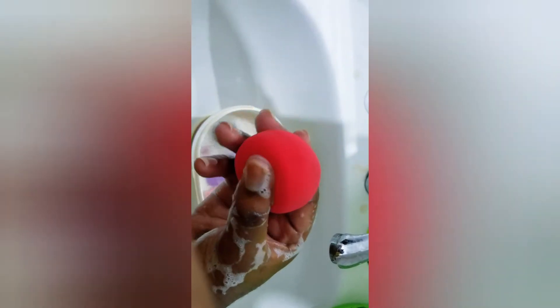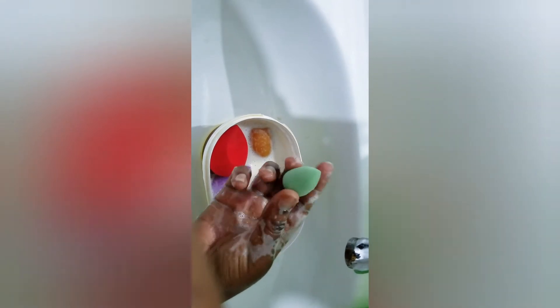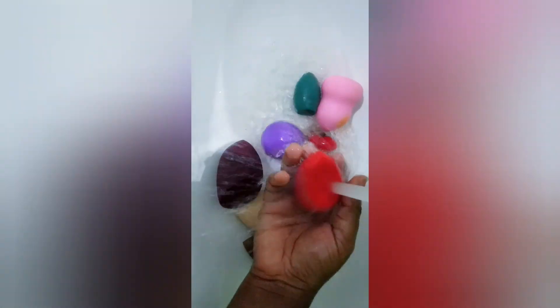By the way, this red sponge and the white one are from Jocham Beauty. The sponges are so soft and super nice, and they don't absorb products as much. You guys always complain that most beauty blenders suck up a lot of product — if you buy Jocham Beauty blenders, you won't have that problem.